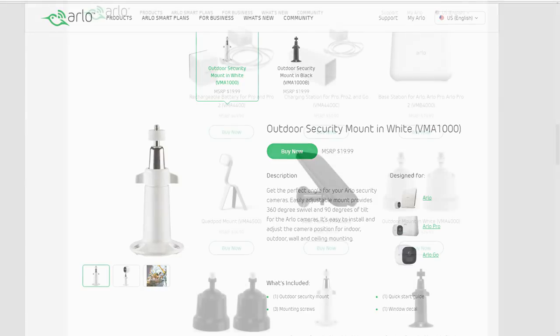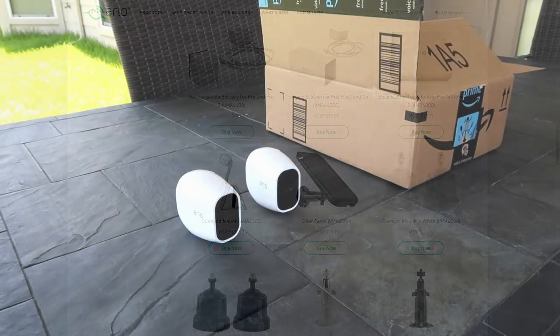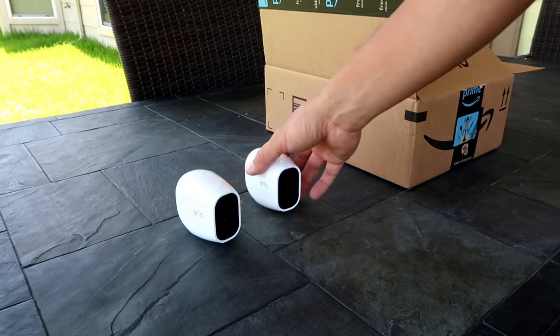To be clear, the Arlo cameras themselves are pretty decent security cameras. My only gripe is that they are overpriced compared to other cameras in their category, and on top of that, their accessories are also way overpriced.